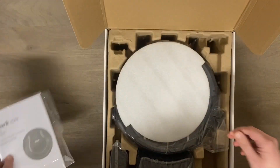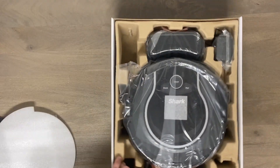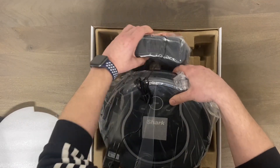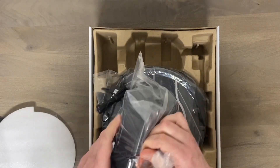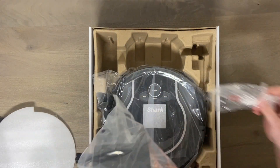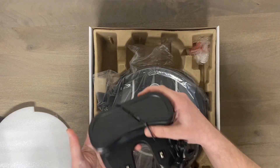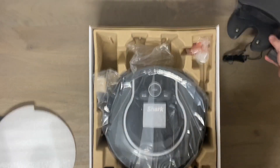Inside the box we have the owner's manual, of course, as well as the docking station. This thing will go back and recharge itself automatically, but it won't go back out and finish cleaning because it has no way of knowing where it's been. That's why none of these random navigation robots ever go back out and finish — they simply can't. Very basic dock, looks similar to all the others.